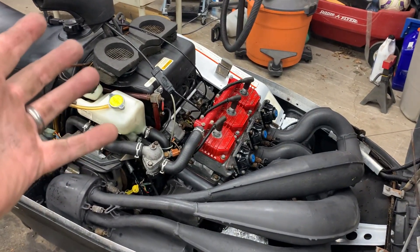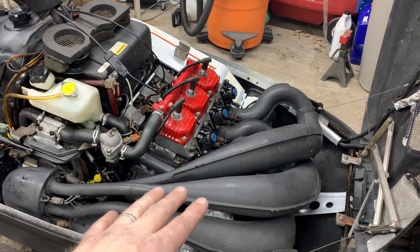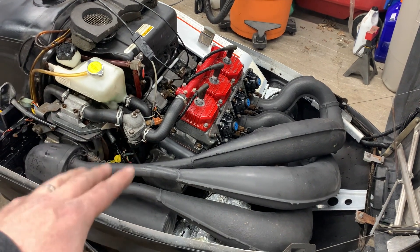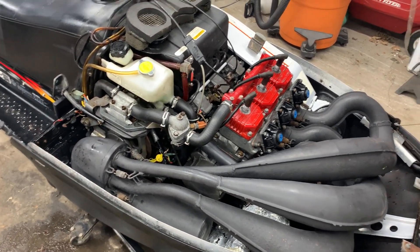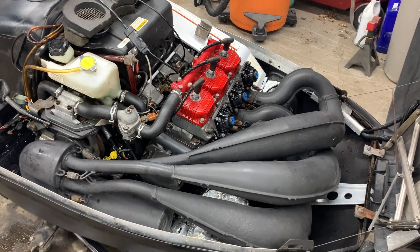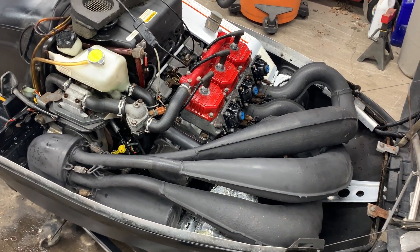There you go — triple carb, triple pipe. The owner already had the pipes painted over the winter and we're in the process of finishing up the tins. I had this out earlier today and just cleaned the belly pan, degreased it like I normally do.